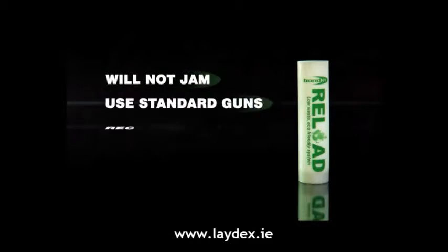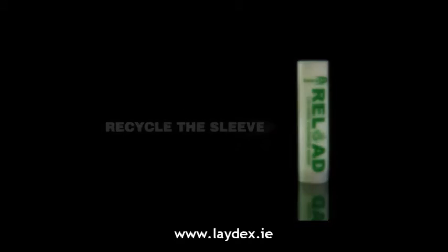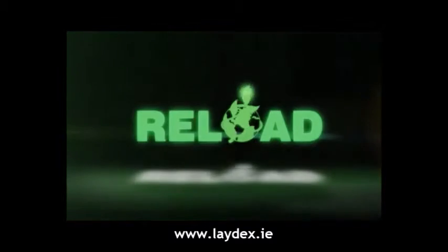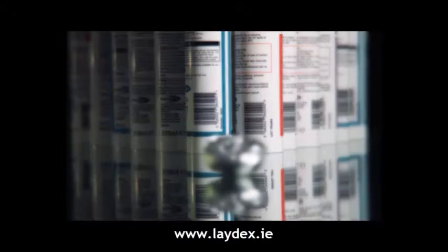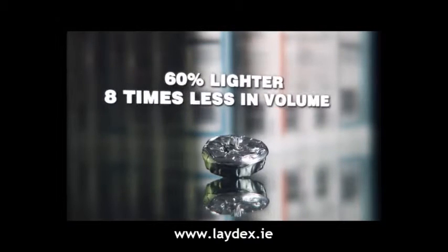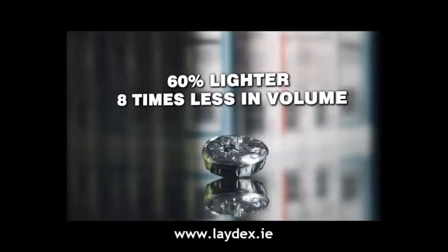Reload will not jam, you can use standard guns, and the sleeve can be reused again and again. With the Reload system from Bondit, the benefits are clear: less waste with only a small amount of aluminium packaging, lower site removal costs. Slugs are up to 60% lighter than plastic cartridges, and eight times less in volume than a standard sealant.